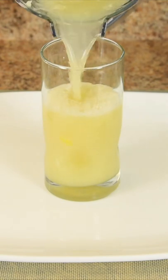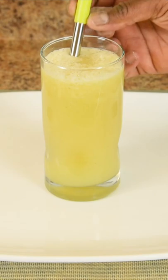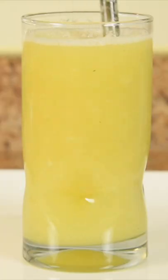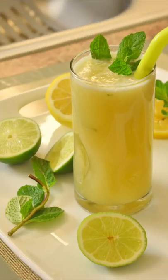Now check this out, it pours like any beverage, it's cold and ready to drink right away. It's muddled so you get all the flavor in the pulp. And there you go. Lime infused lemonade.